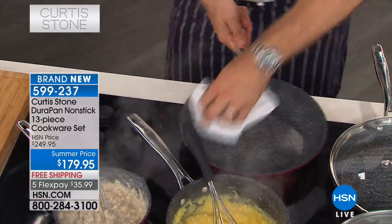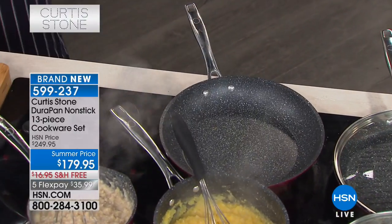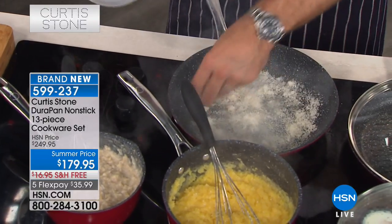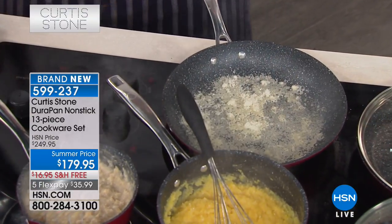Now let me sort of take it to the next step for you — that's the cleanup. You literally give it a wipe. All those layers of non-stick. I love that speckled finish too, it's so beautiful. Now let's throw parmesan cheese in here and burn it. I'm going to burn it until it's black and you're going to see it wipe straight back out of that pan again.